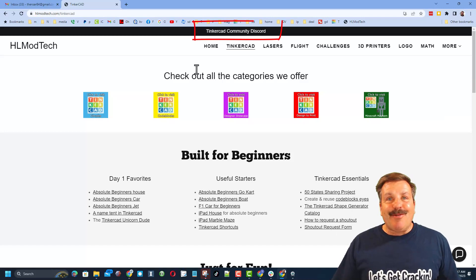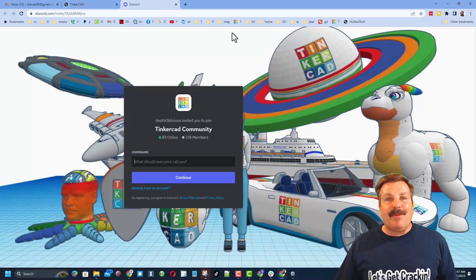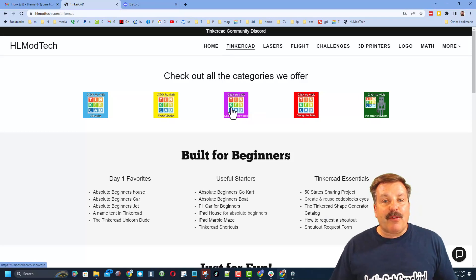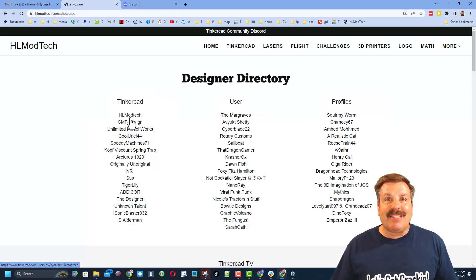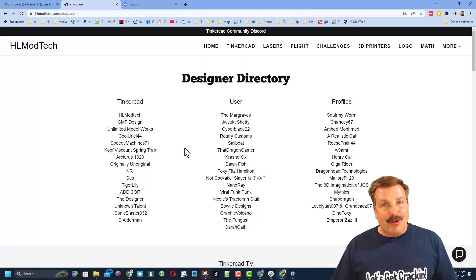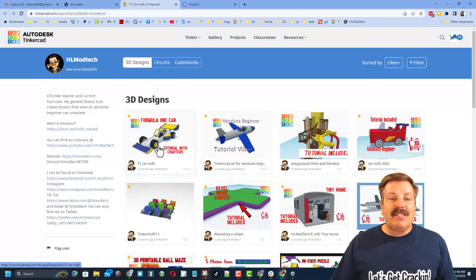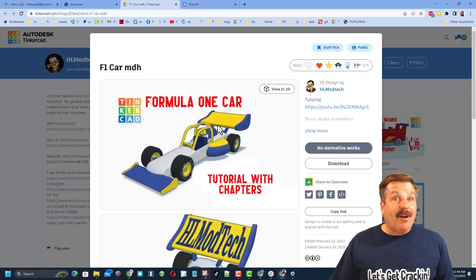I also want to recommend the Tinkercad community Discord — we've got more than 700 members and it is a fantastic place to talk everything Tinkercad. Don't forget we have a link to the designer showcase, which is a designer directory with tons of amazing designers. When you click on a user's profile, you can see all of their amazing designs.